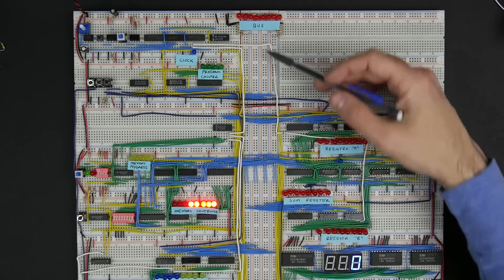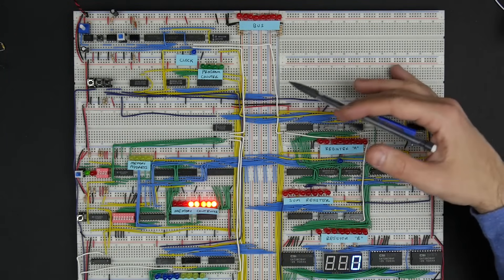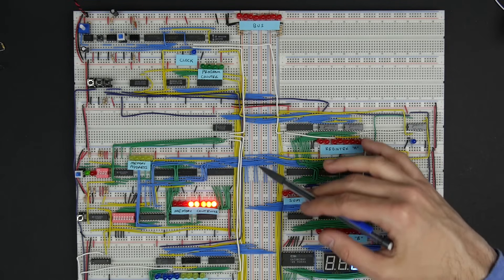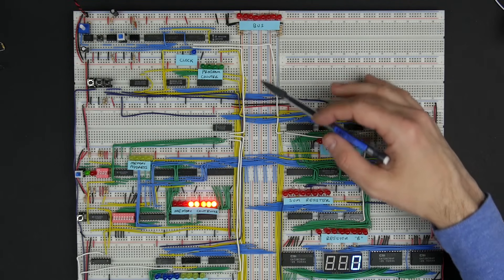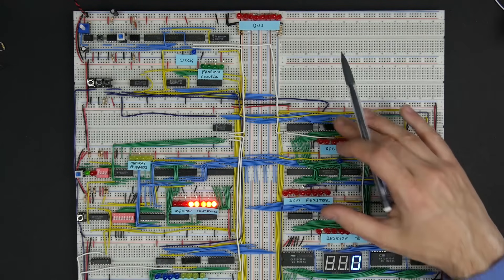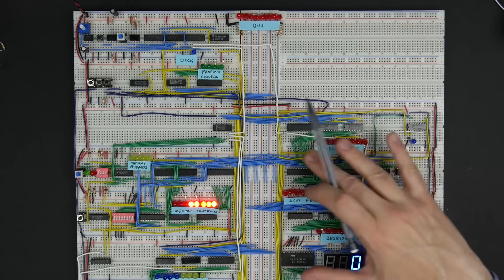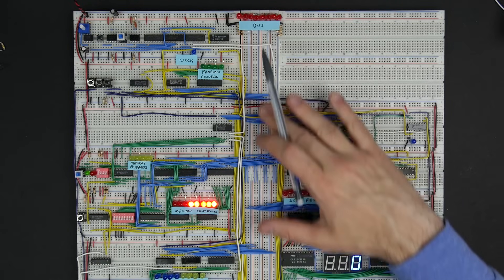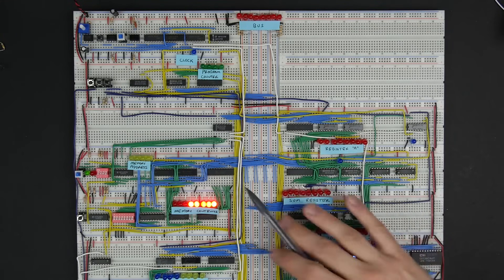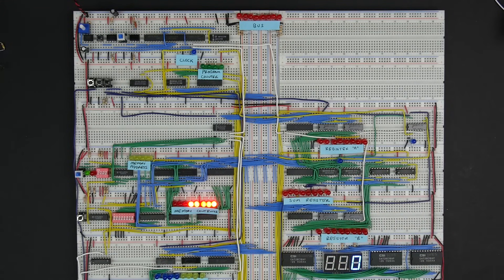Most computers are organized around a bus, and many computers have multiple buses, but in this case we're going to keep things simple — we have a single bus here. A bus is basically just a collection of wires that form a common connection point for multiple components within the computer. In this case we've got an 8-bit bus, so there are 8 wires that we're essentially using as a common connection going to all of the different components.